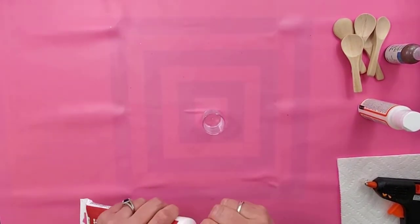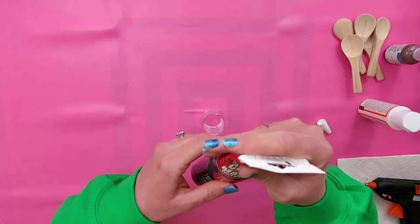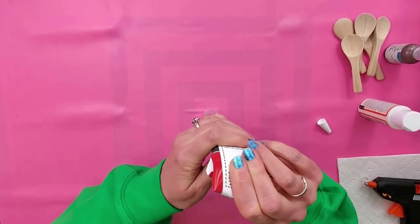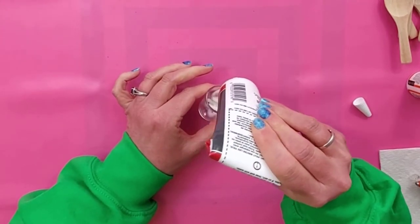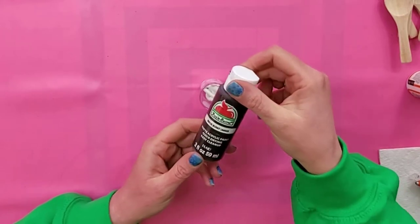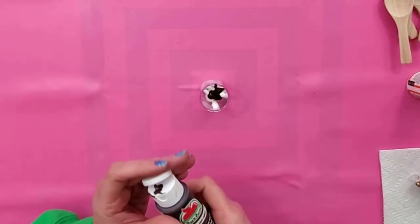So let's start out with the caulk. This is caulk that I got at Dollar Tree, and you don't need a caulk gun for it or anything, so it makes it easy to use for crafting. We're going to put a little bit of caulk into the container — I recommend using these little paint containers that you can find in the art section at the craft stores. This is a good way to store your leftover mixture for future projects. So I'm going to put some burnt umber in this — this is going to make a darker chocolate color. We'll start with about that much.